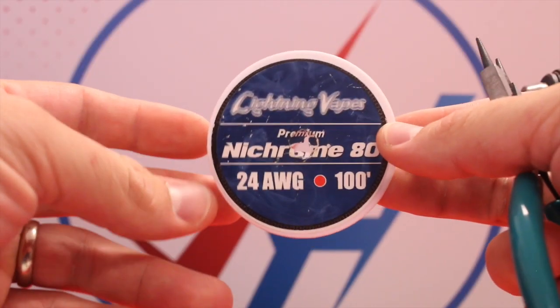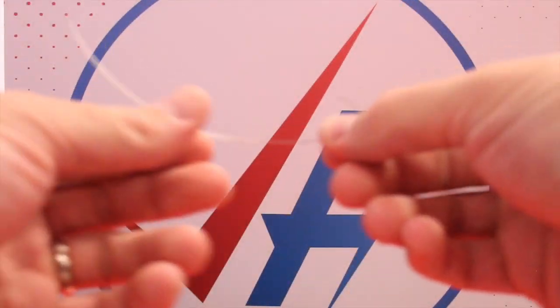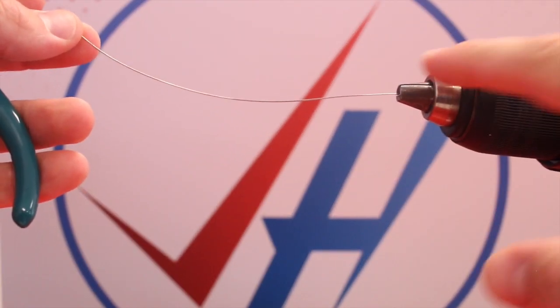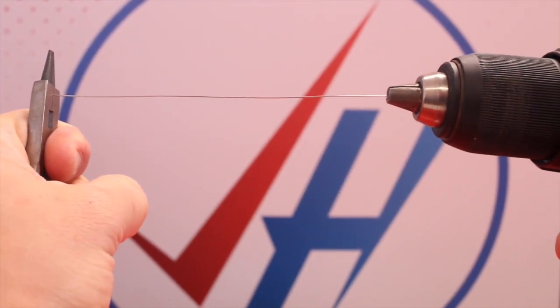First, what we want to do is pull off about six or seven inches of this 24 gauge nichrome. We're going to be wrapping a Clapton around this 24 gauge. Take one end and hook it, and to get her nice and straight, put that looped end into the teeth of the chuck, pull the other end with your pliers, and spin it for about five seconds.